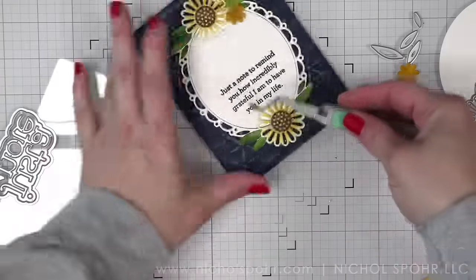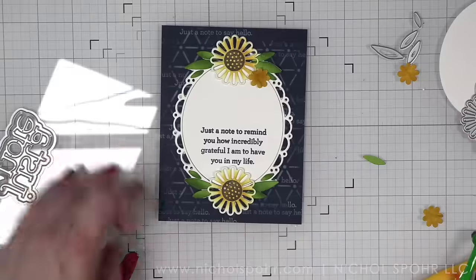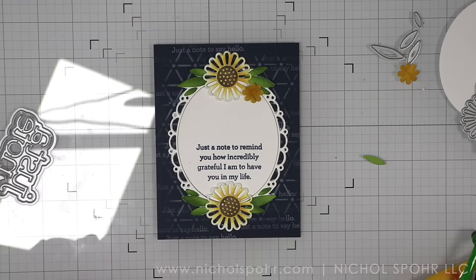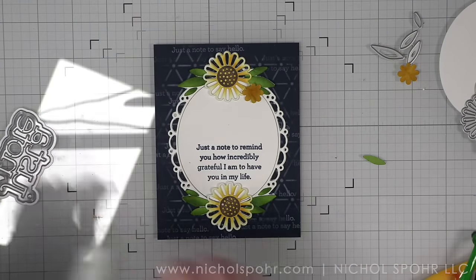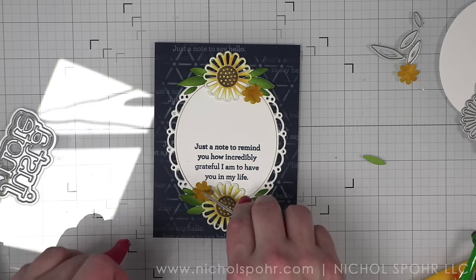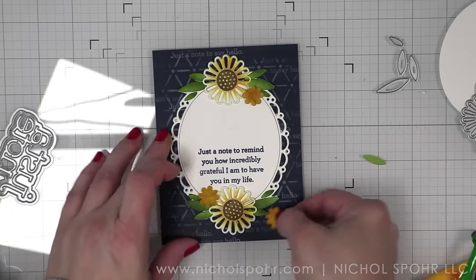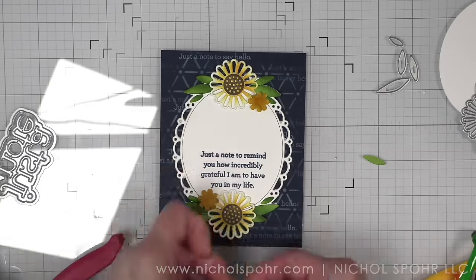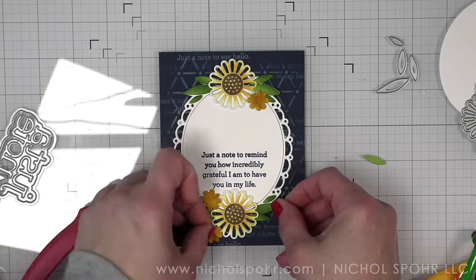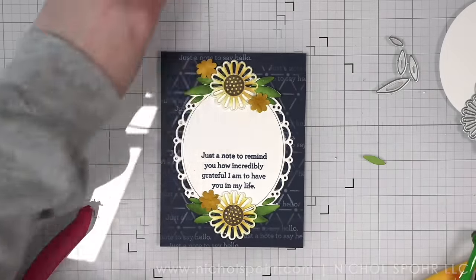The Just a Note stamp set is a six by eight stamp set with tons of amazing sentiments that work for the front and inside of your card. There is a Just a Note stamped greeting that is larger than the phrases, or there is the Just a Note die set that coordinates with it. I opted to use the die set — I like the combination of a die cut sentiment and a stamp sentiment together for lots of amazing texture.